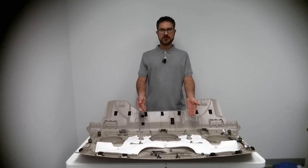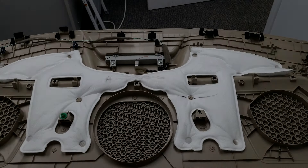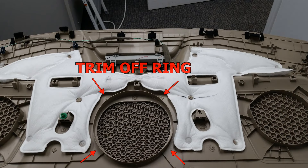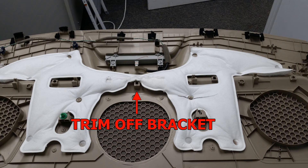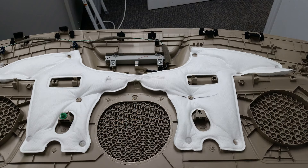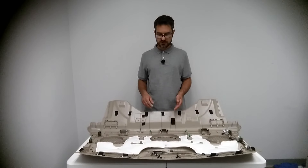Here we have the rear deck panel from the Accord. Before we can continue, we need to do a little bit of trimming. None of these modifications will be visible once the vehicle is reassembled.